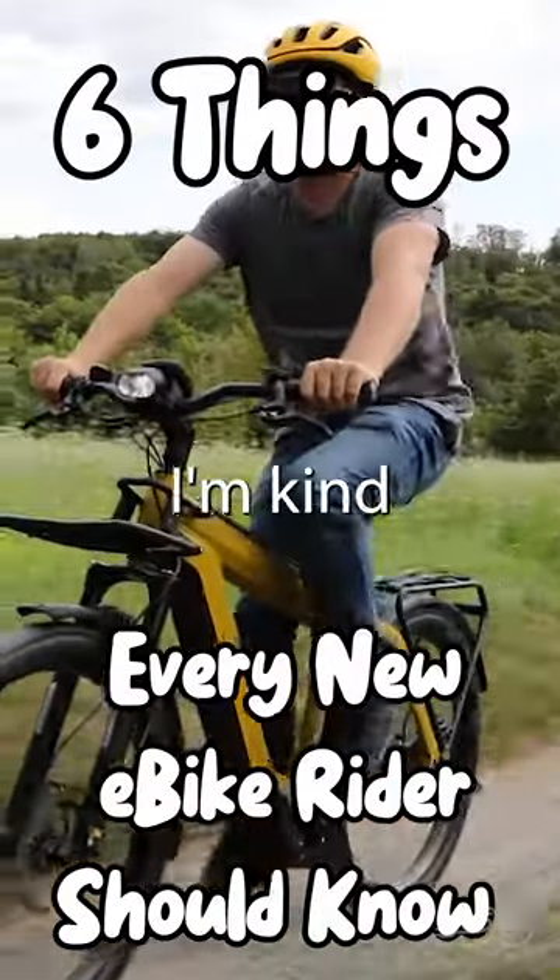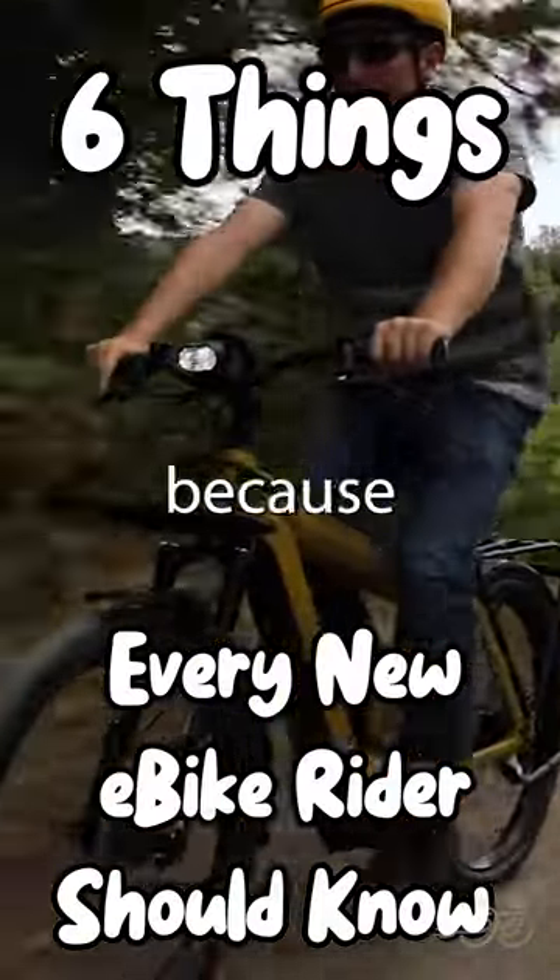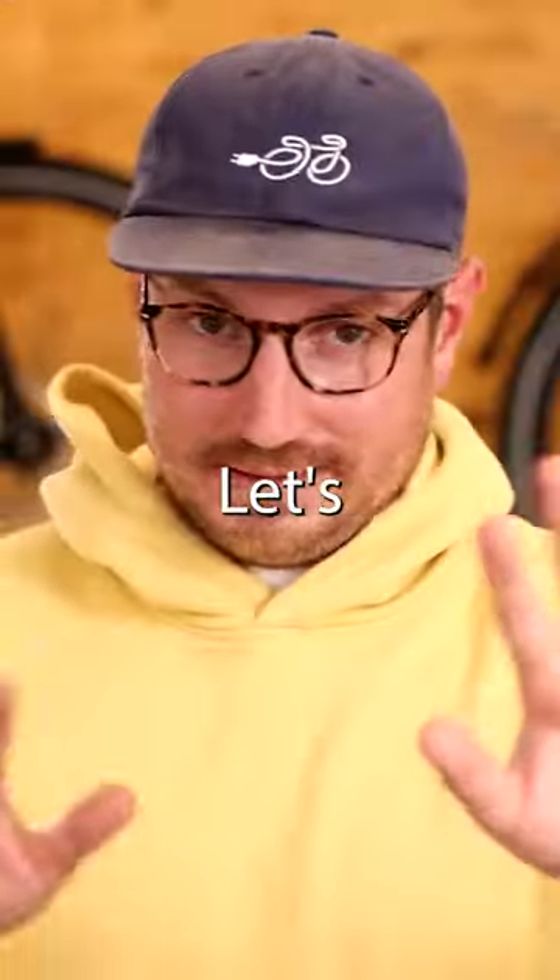Saddle height. I've been told that I'm kind of a bad influence here because sometimes I just hop on a bike and don't properly adjust the saddle height. Let's talk about it for a second.